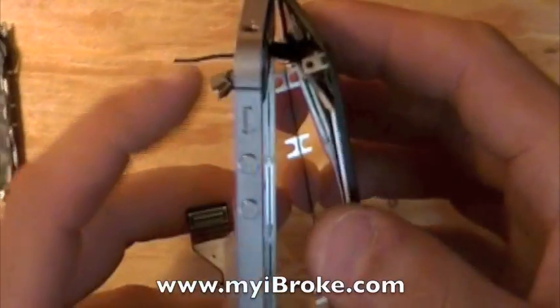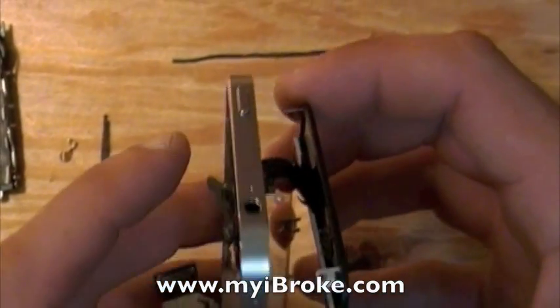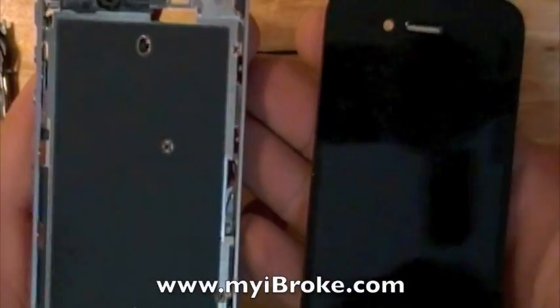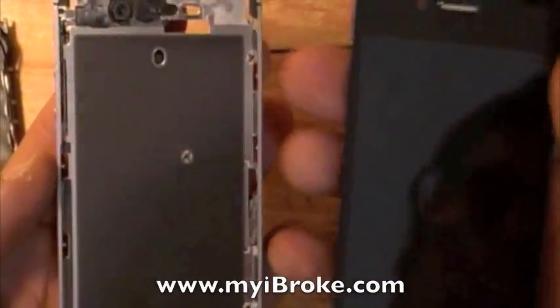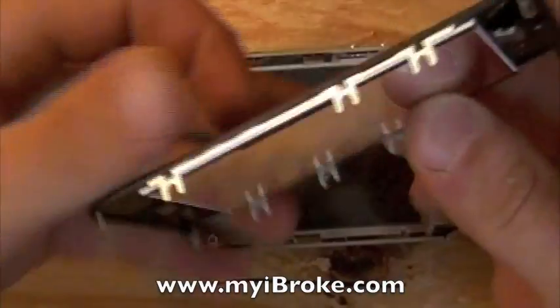This is the complete teardown of the iPhone 4S. This is what the screens look like. Be sure to visit our website — if you have any questions or problems, feel free to contact us, and have a great day.